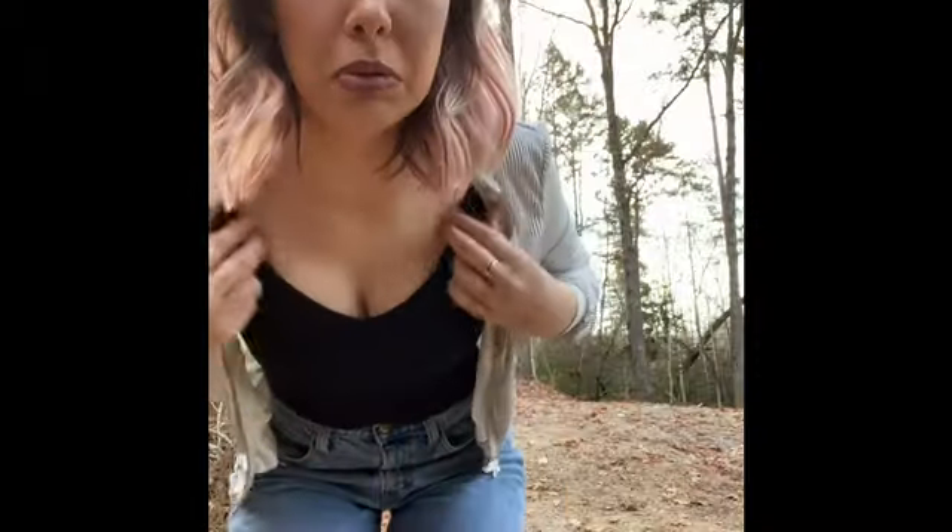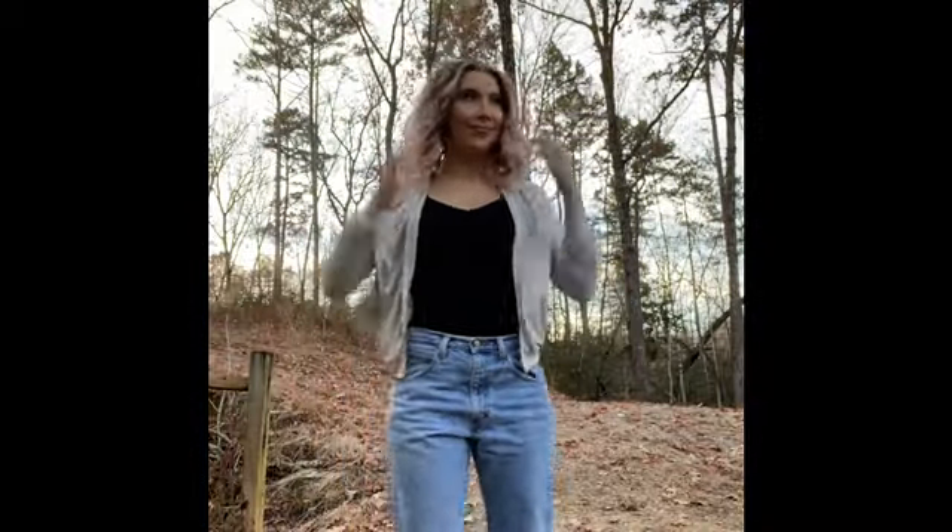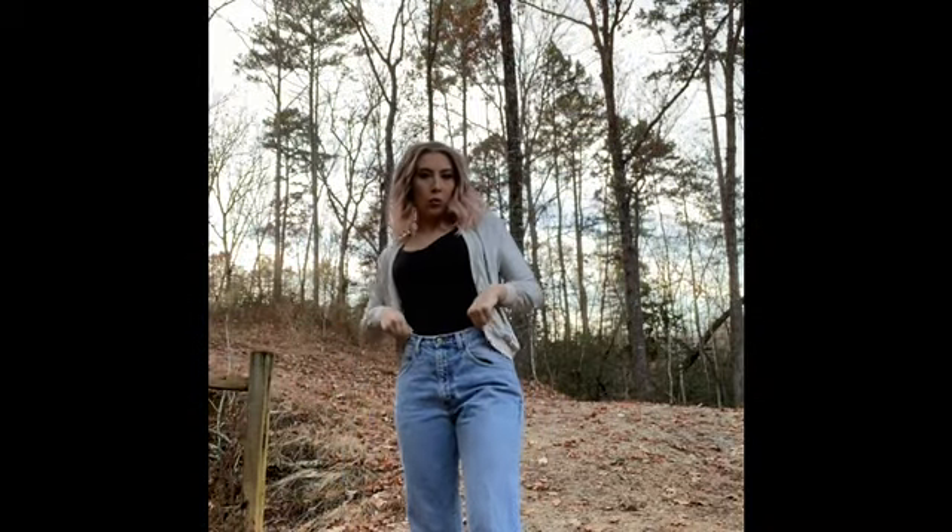I really want to show y'all the outfit I'm wearing. I don't know where to sit my phone so I'm gonna put it on the back of the truck — just ignore all the woods, I live in the forest. Real cute, real cute — I like the wooded area as a background.